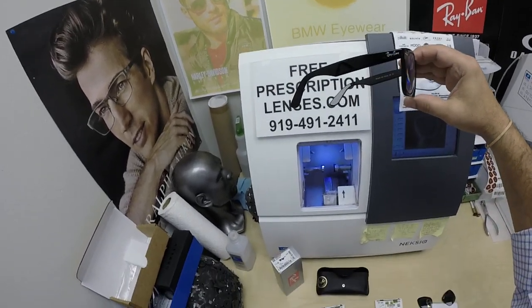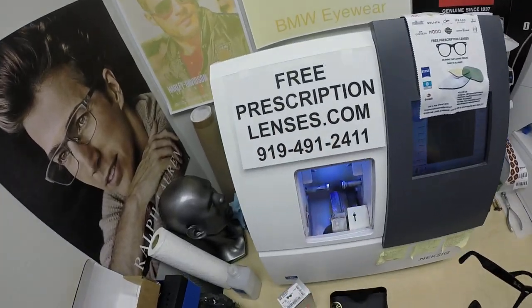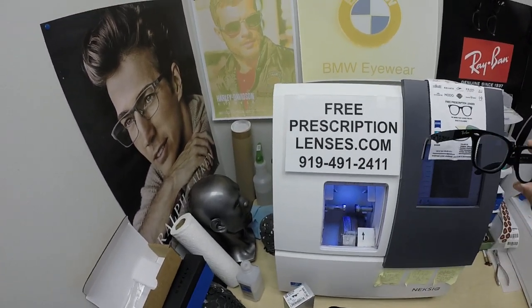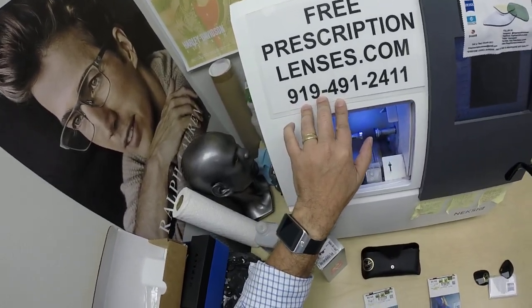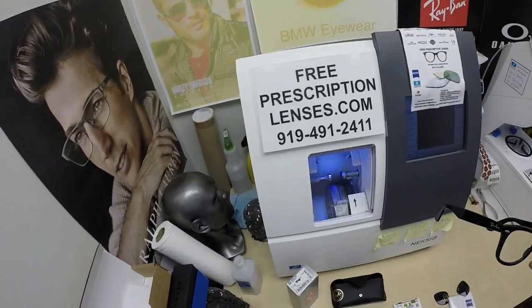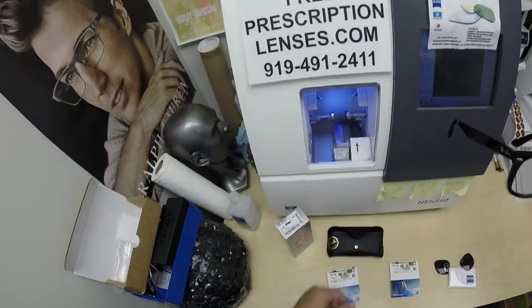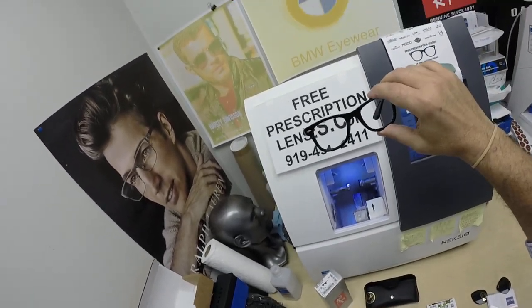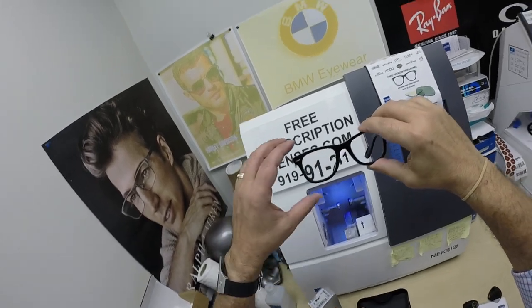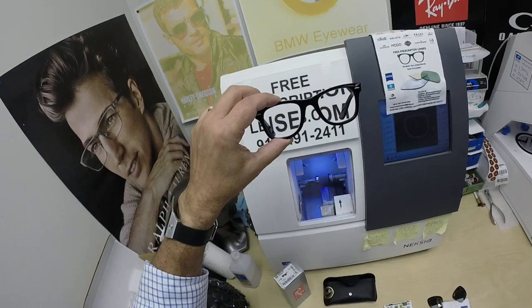Anyway, that is it. If anyone has any questions, go to the Contact Us page of the website. You can email us directly at freeprescriptionlenses@gmail.com. You can call us directly at 919-491-2411. Jigsaw answers the phone in multiple languages; I answer the text messages barely in English. You can also leave a question or comment in the comment section below, but you're going to receive a selfie request.